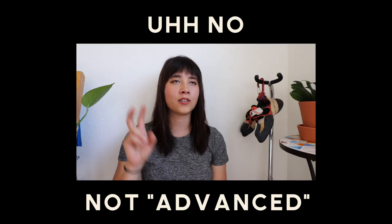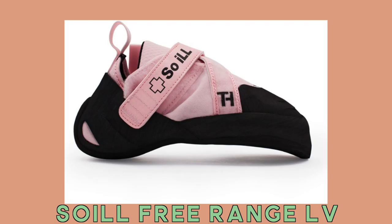I then continued riding the So-Ill train into my more advanced intermediate stage and got the So-Ill Free Range LV. This shoe gave me a lot of problems — I'd be doing heel hooks and my heel would straight-up pop out of the shoe. My toes still felt really painfully uncomfortable, so I knew it wasn't a sizing issue. After tolerating those for around six or seven months, they busted. A lot of people say So-Ill rubber is really soft and wears through fast. I've heard from multiple people that the rubber — they call it Dark Matter — does not last very long.